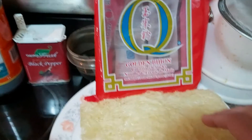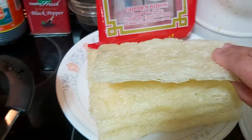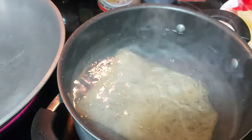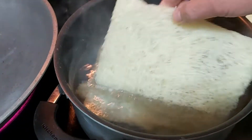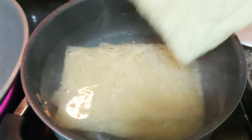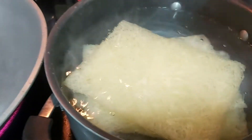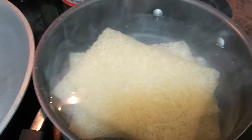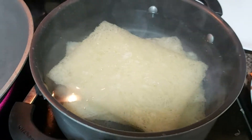Here I have my bihon — this is made of fine rice noodles. I have boiling water and I will cook that for three minutes. There are many different types of noodles in the market; this is more of a Filipino type of noodle. Based on the manufacturer's guide, you have to read it and please do not overcook your noodles.